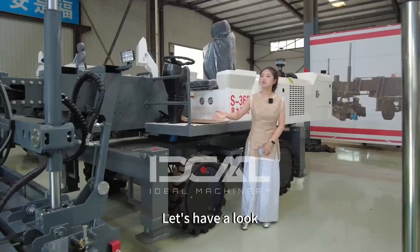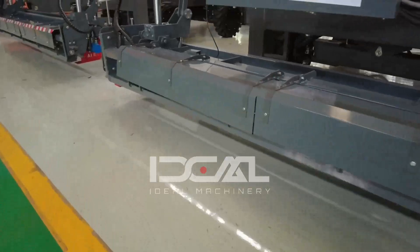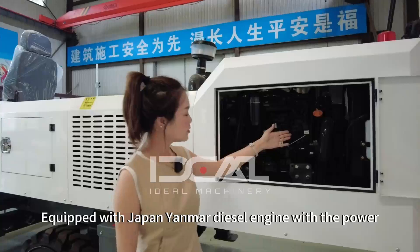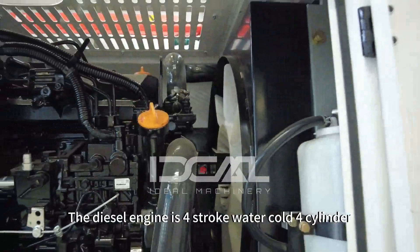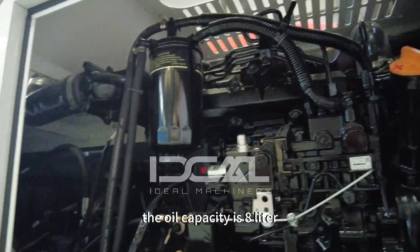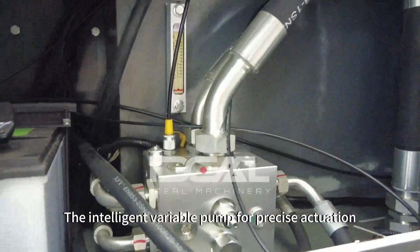Let's have a look at the boom screed — this one is the S316 model. It's equipped with a Japan Yanmar diesel engine with 35 kilowatt power. The diesel engine is four-stroke, water-cooled, four-cylinder. The oil capacity is 8 liters. I will show you the hydraulic system and the intelligent variable pump.